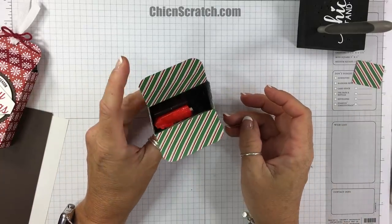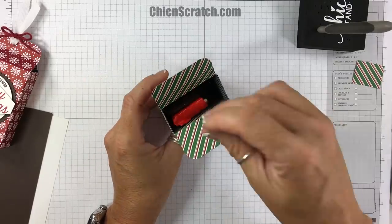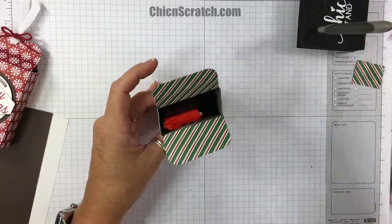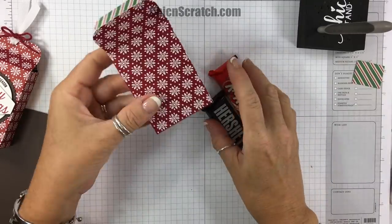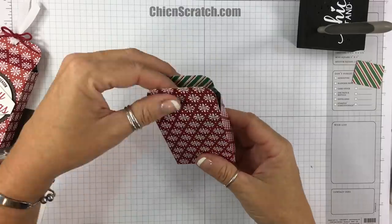Let me show you how the candy fits. You can fit two pieces easily — I'm not sure about more than that — but little snack size candies don't fit as well. If you wanted to make this in a Halloween version, that's an option too.